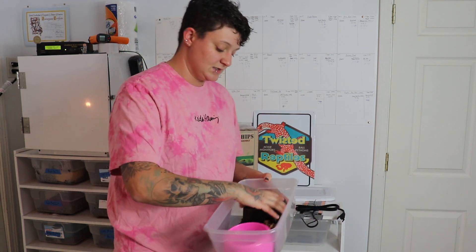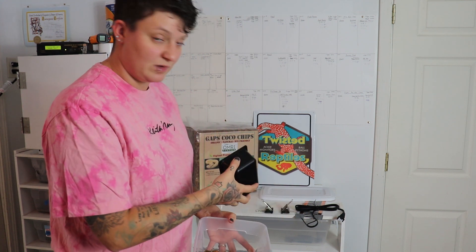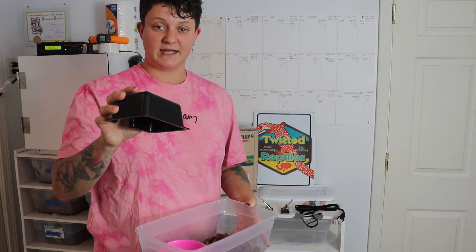What's included: we have a blackout hide, which is perfect for a little ball python. Even when we upgrade to the 12 quart bin, it's normally this size hide. They don't make one that fits really well in the 12 quart, but they do make a larger one called a medium that fits well in a 28 quart.